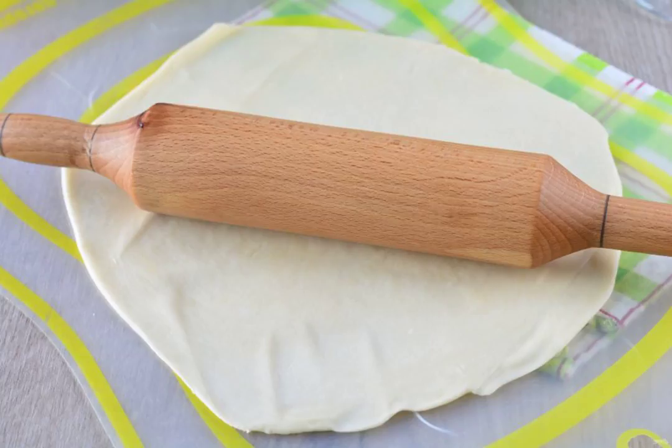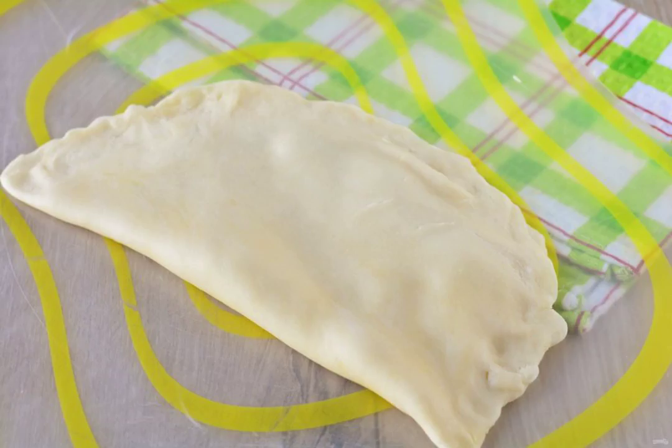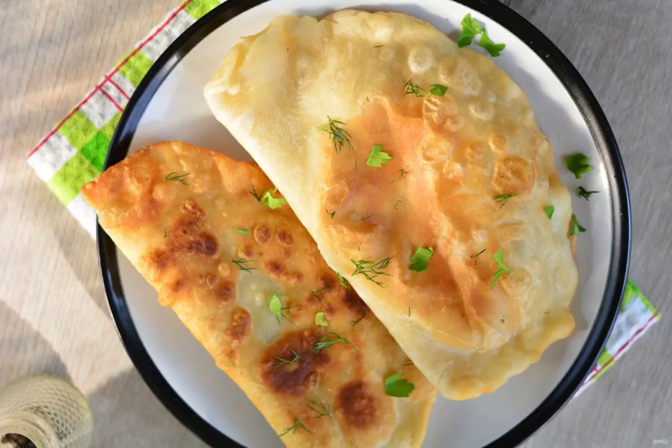Divide the dough into 6-7 parts. Roll out each thinly with a rolling pin. Put the filling on half of the rolled flatbread. Close the kiburek with the free part of the dough and pinch the edges. Fry the kibureks for 2-3 minutes on each side in a frying pan with enough oil. Ready-made kibureks are served immediately to the table.